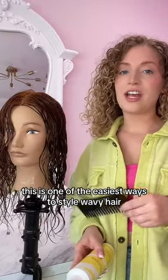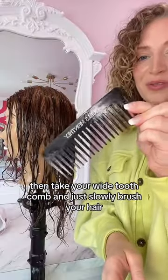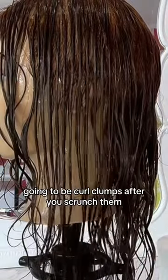This is one of the easiest ways to style wavy hair using just a wide tooth comb and a medium hold gel. Make sure that your hair is soaking wet, take some gel and rake it in, then take your wide tooth comb and just slowly brush your hair. These little lines that the comb is making are going to be curl clumps after you scrunch them.